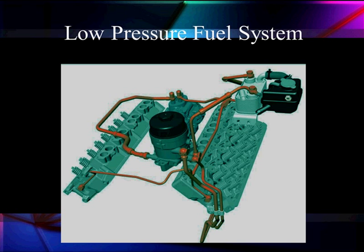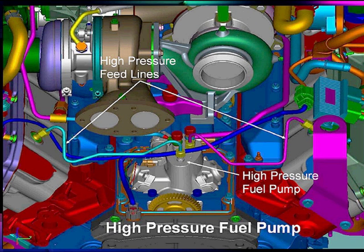The high pressure fuel pump is located back just where our high pressure oil pump is located. Here are our high pressure feed lines coming out of our fuel pump. Here's our high pressure fuel pump — we've cut it away so you can see it down in the engine, right where it was for the high pressure oil pump.